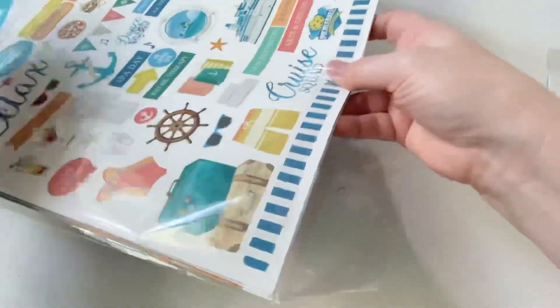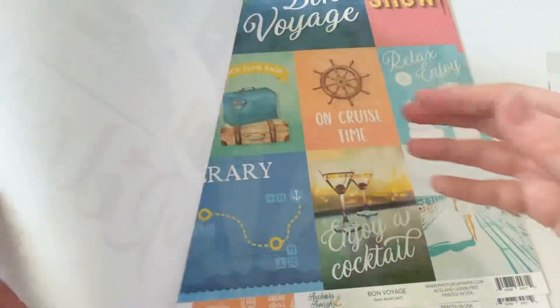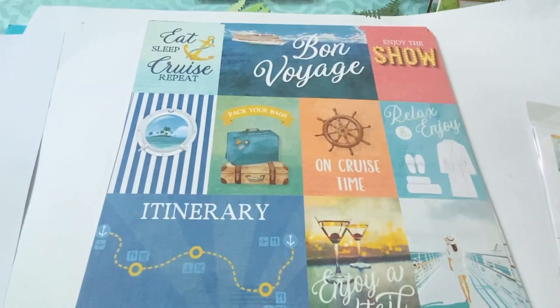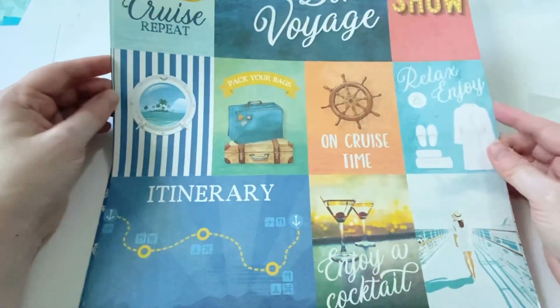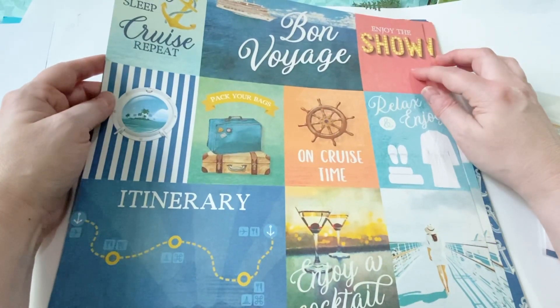Since it's not going to be a long video, I'm going to show you guys all the papers that come in here. Here's the cover page — some companies print a piece of paper on the cover page, but they didn't in this one. So here is the first paper: eat, sleep, cruise, repeat, bon voyage, enjoy the show. I like that it has stuff like this — stuff for the shows that you see and things like that.